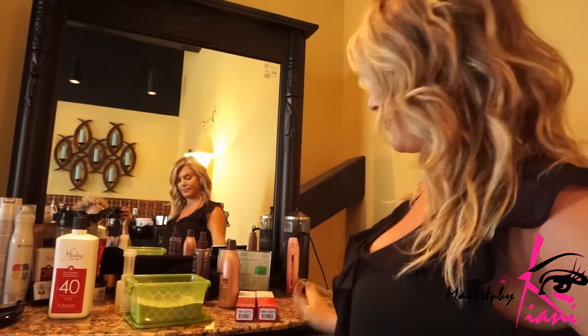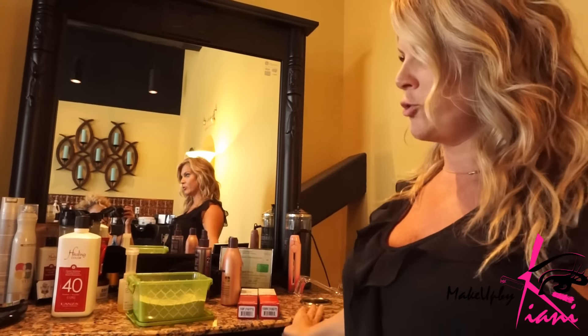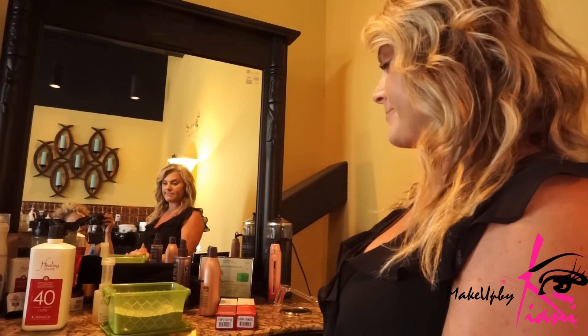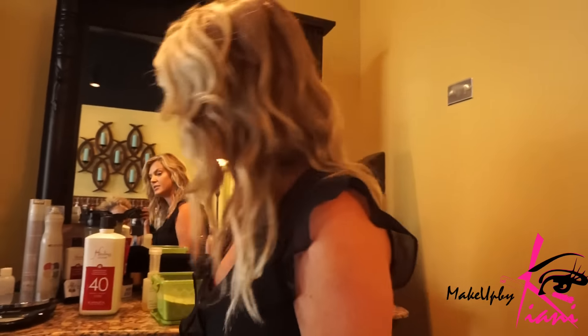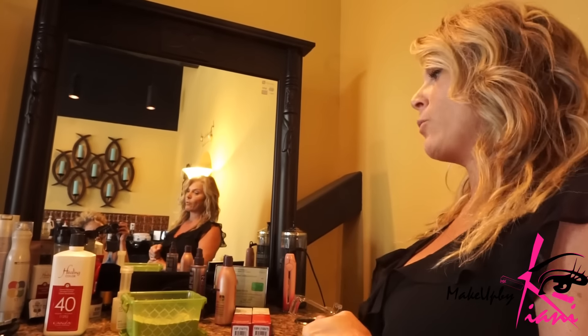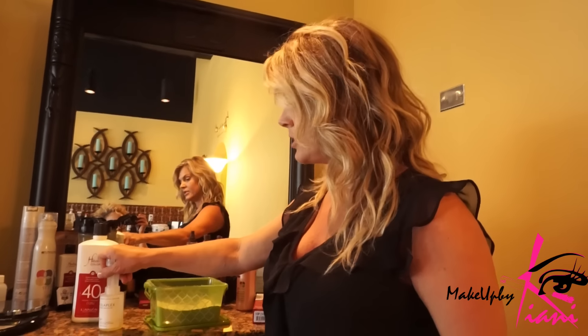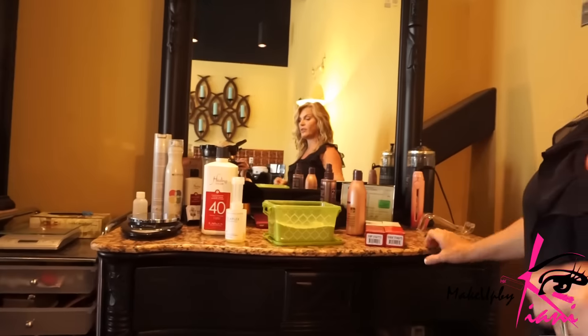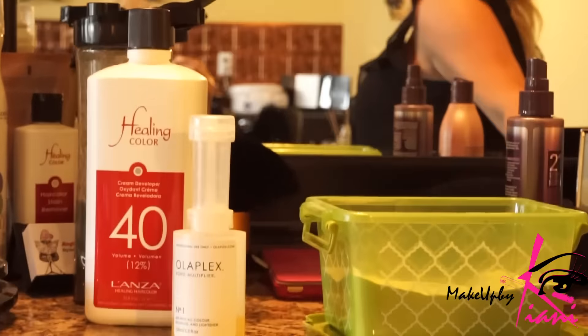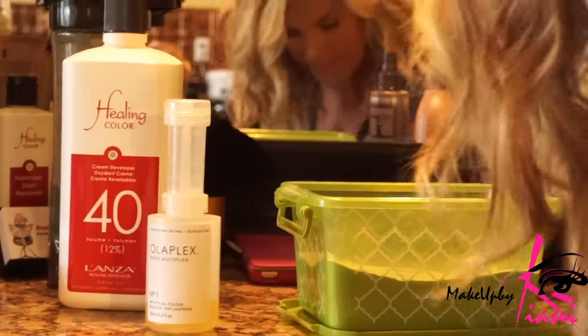Most people are trying to go for a more icy, ashy blonde now and a pearl can really make that happen. So what I'm going to do is just foils throughout, placing more emphasis right here around your hairline because that's where the roots are growing out. After we evenly tone you, we'll do step two of the Olaplex, which just ensures this bond so we don't burn your hair off. It does take a little longer but it's worth it to save the integrity of the hair.